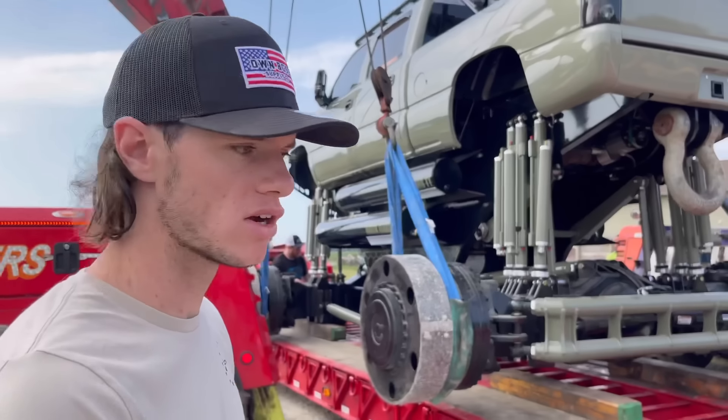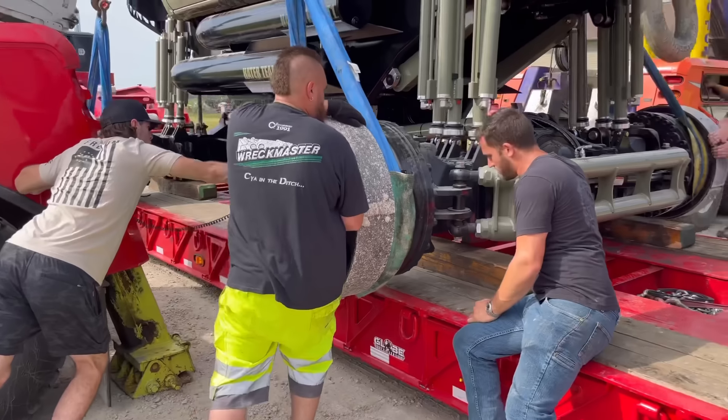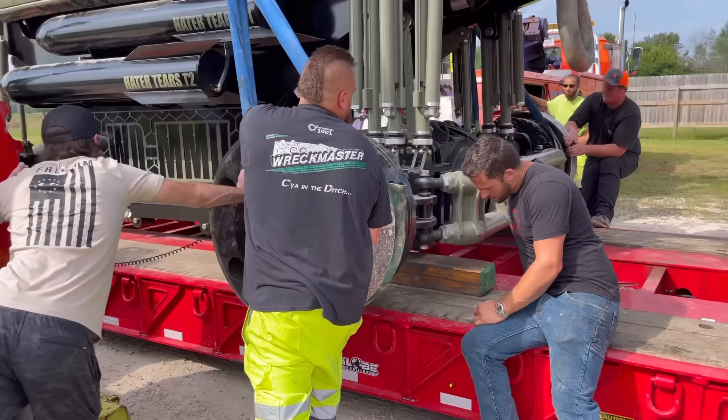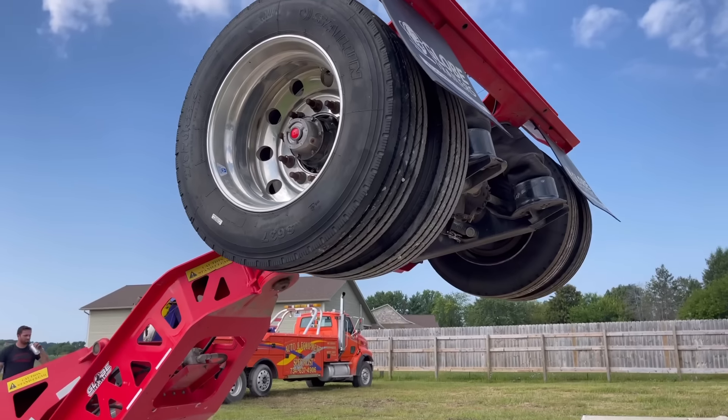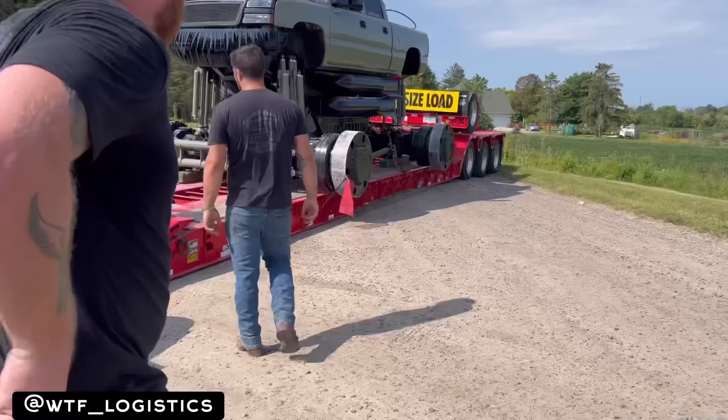It's really simple to load this on the trailer. All you do is just pick it up and set it on the trailer. And then he decided it is now. It's good.